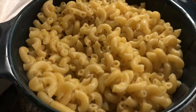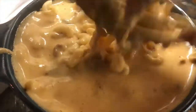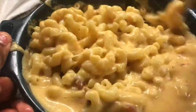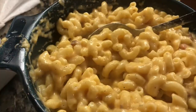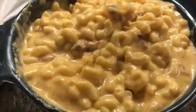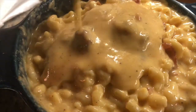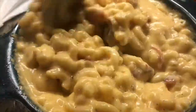Now back to your macaroni — pour your cheese sauce in. Use a spoon, not a whisk. Fully incorporate the cheese sauce with the macaroni. You want the cheese sauce filled to the very top because the macaroni will soak it up. Keep adding more and more — trust me, the more the merrier. This cheese sauce is amazing.